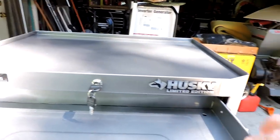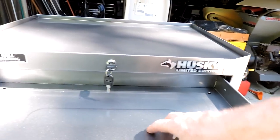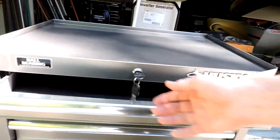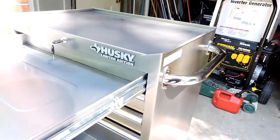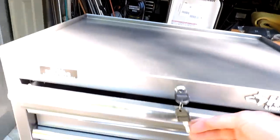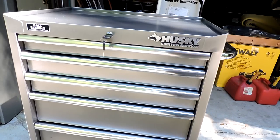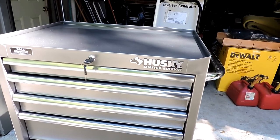Very sturdy metal here too. The metal thickness on this is significantly thicker than the standard Husky box. Like I said, 100 pound slides on each of the drawers — very sturdy box here. So if you're in the market for a little 27 inch tool chest or tool cabinet and you'd like to beef it up a little with a heavier duty box, check out this Husky Limited Edition. I think you'll like it.